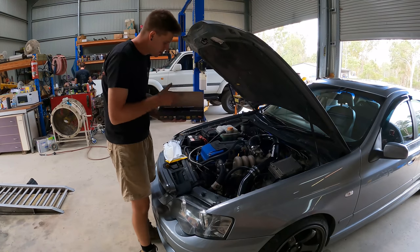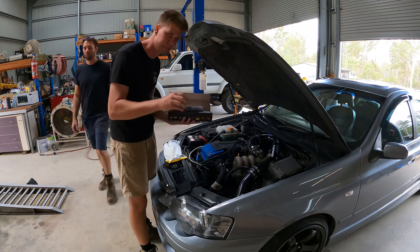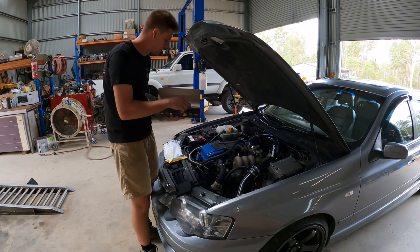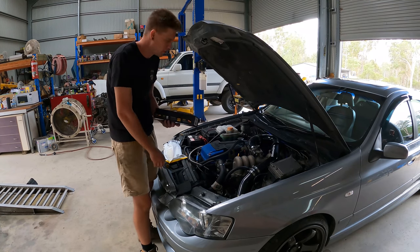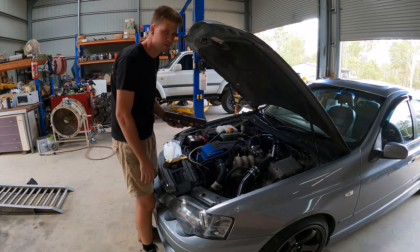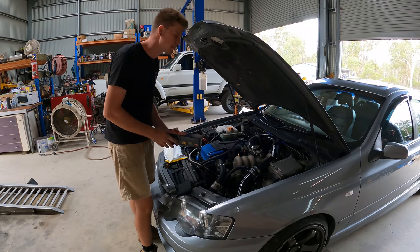We're fitting these big boy race valve springs from Crow. These are pretty much good for as much boost pressure as you can throw at a street-built barrel. We also offer a level down from this spring, which is good up to around 20 pounds. But for the price difference, we tend to just go for the race series springs - the price difference isn't huge and you end up with a better spring. You can also check our website for cam upgrades.